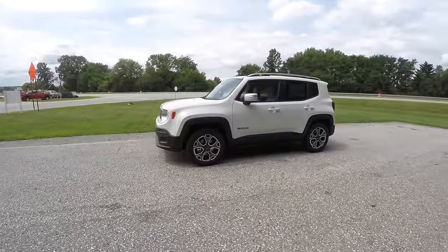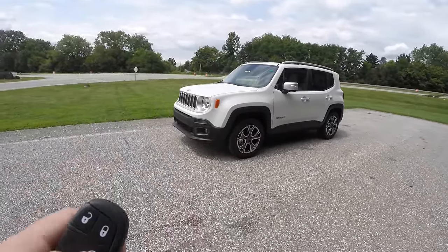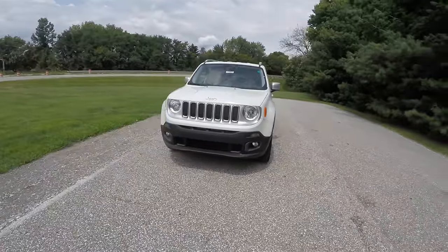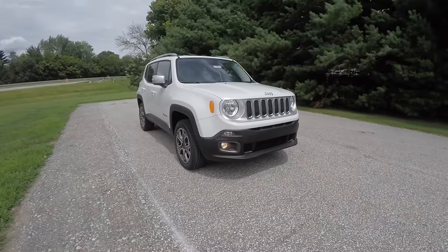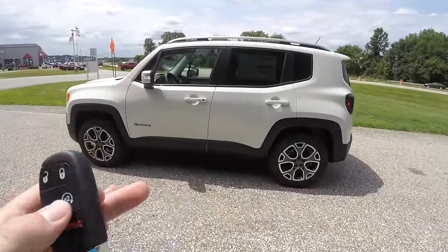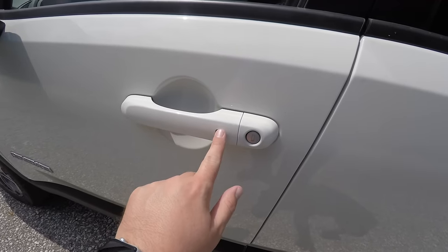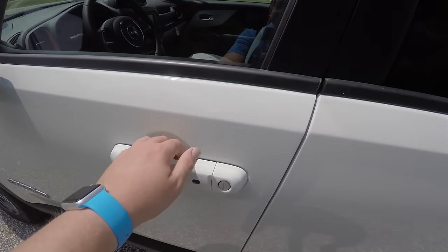Operating remote start is easy — just double-press the remote start button on the key fob. To enter using keyless enter-and-go, simply keep the key fob in your purse or pocket. To lock the vehicle, locate the black button on the door handle and the vehicle will chirp and lock. To unlock, grab the handle as you would to open it.